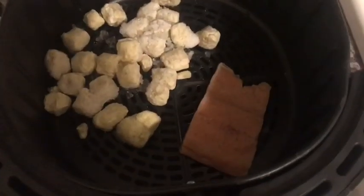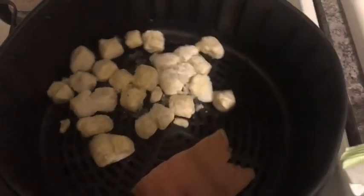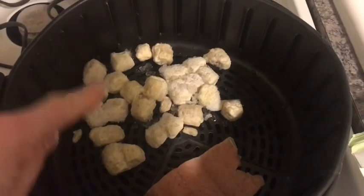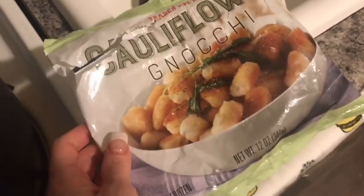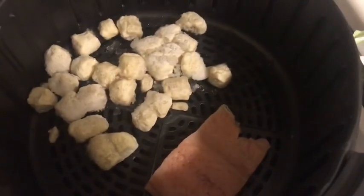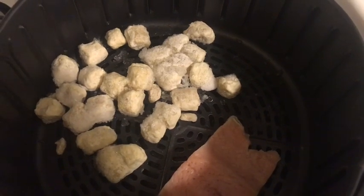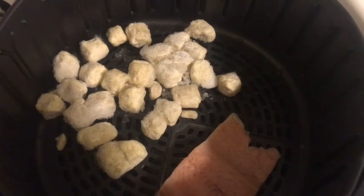I'm making salmon and cauliflower gnocchi from Trader Joe's. Here is my salmon and my cauliflower gnocchi going in the air fryer on the fish setting. The gnocchi is one cup for four smart points, and I'm going to top it with some tomato sauce seasoned with Italian seasoning — my version of pasta sauce.